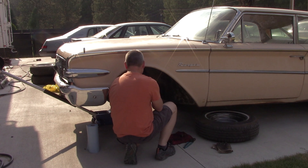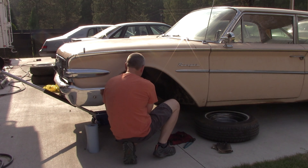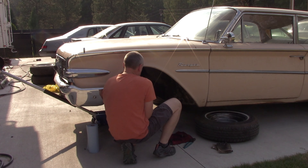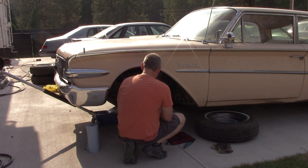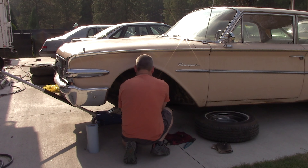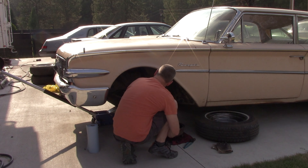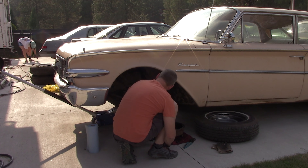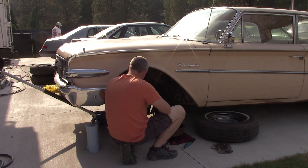The bearings are looking kind of gooey — I think we're going to need to repack them. Outer bearing — let's hope it's not bad. Looking okay so far; I don't see any grooves or scoring. Oh, these brakes are falling apart, and again, they got the shoes on backwards. Amy, we're going to have to go get parts. Yeah? Yeah.